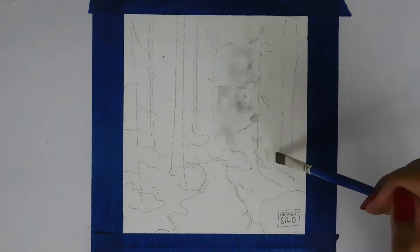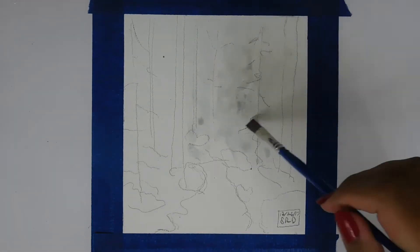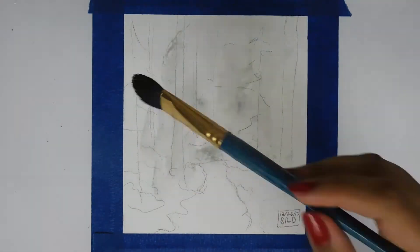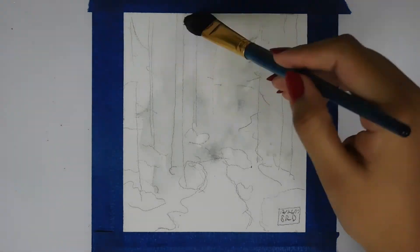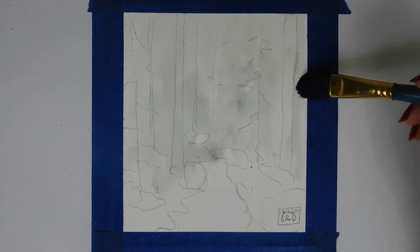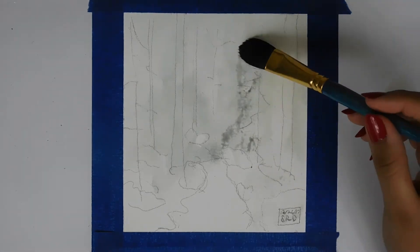Right now I'm using the Winsor & Newton Cotman one-stroke brush, and I'm also about to use the Daler Rowney three-quarters oval wash brush. I reviewed both of these brushes — they're linked in the description box. There's a Daler Rowney Simply Watercolor brush review and a Winsor & Newton Cotman brush review, so if you want to check those out, you can.